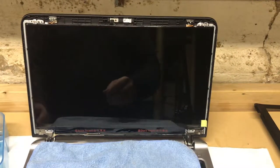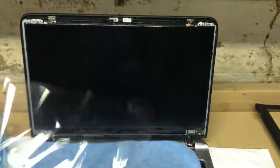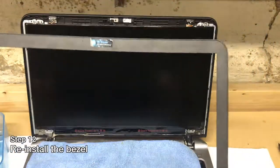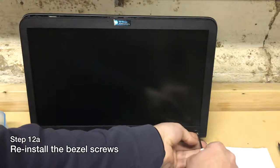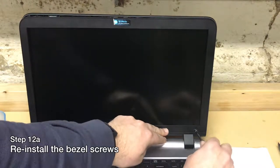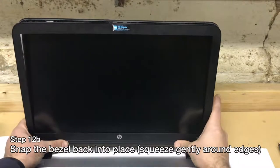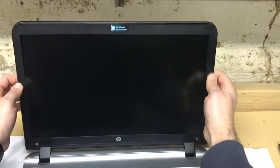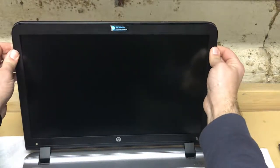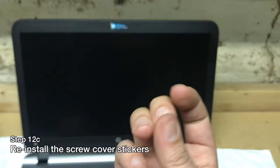Once those screen screws are back in, remove the protective cover from the replacement display and discard it. Now it's time to replace the bezel. Remember those slightly larger screws — they go back through the bezel into the little holes. Line up the bezel with those holes and tighten the screws back in to hold it in the correct position. Then snap everything back into place, pressing very gently on the edges where those snap buckles live. Replace the little sticky dots that cover the screws.